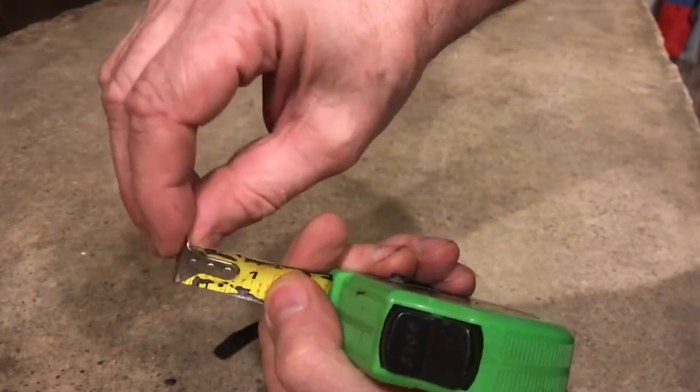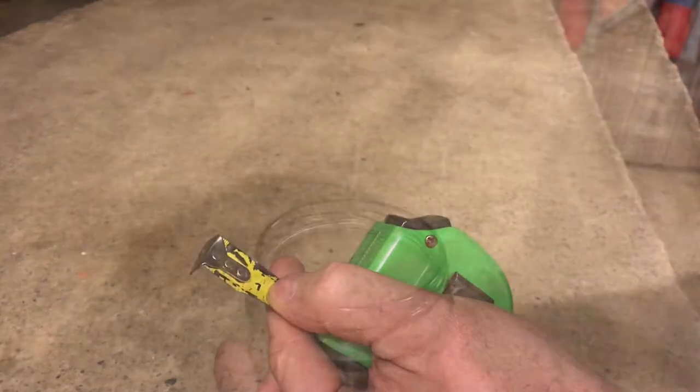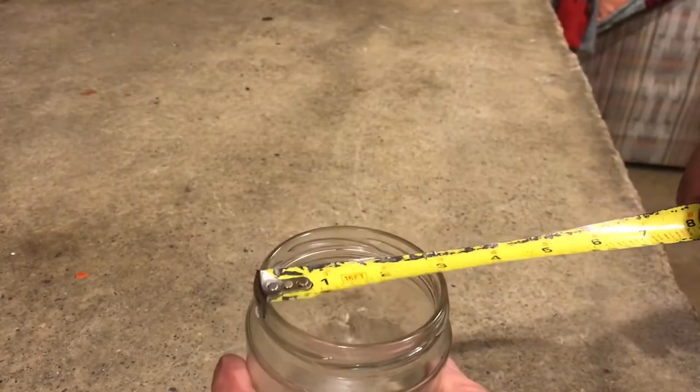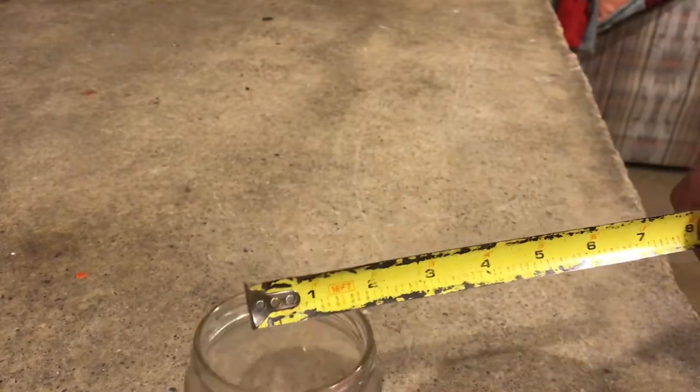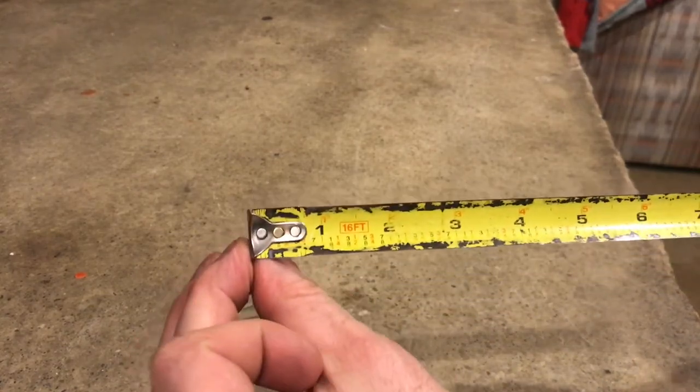The shake in the tip is actually designed that way. It actually keeps your measurement accurate because it moves whether you're pushing or pulling on the tape while measuring. For years I thought this was cheap or broken, but it's not.